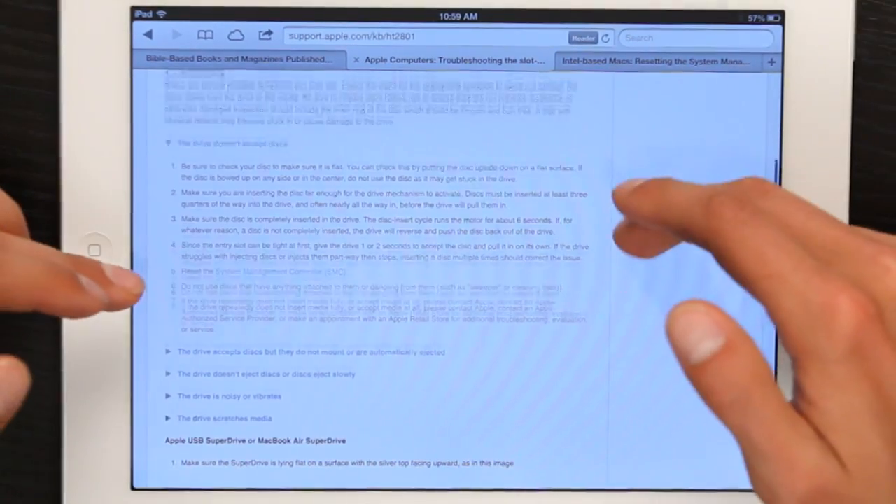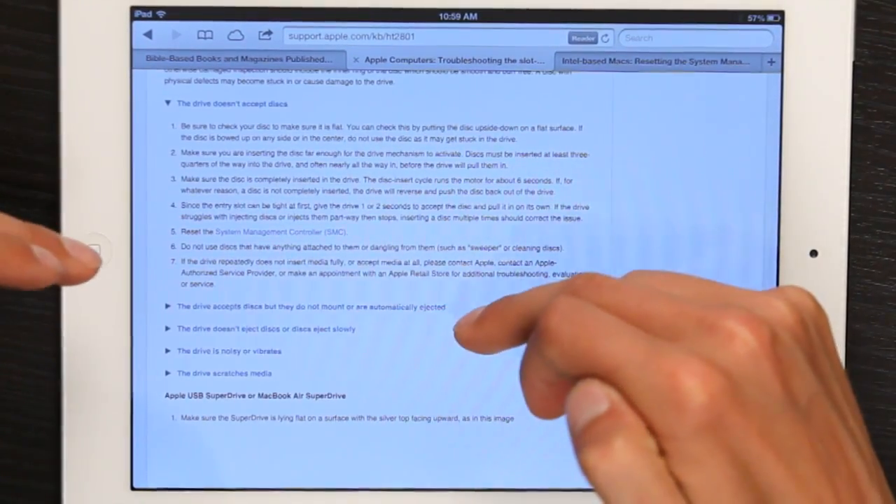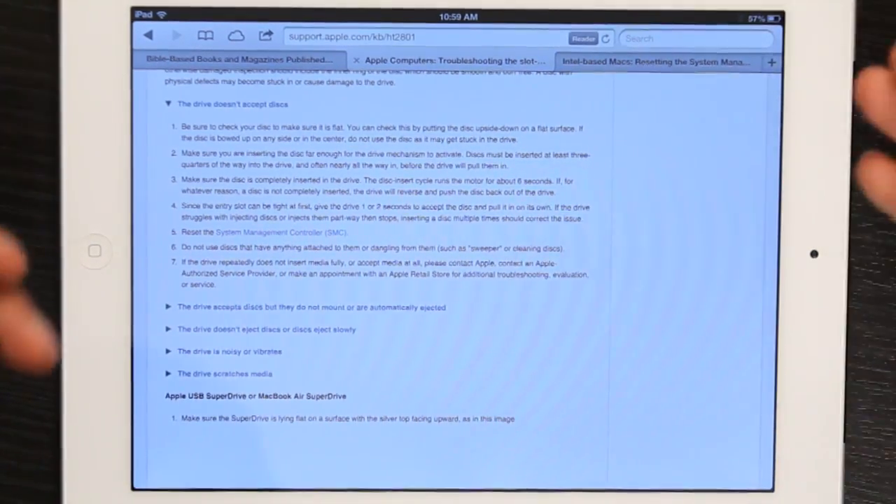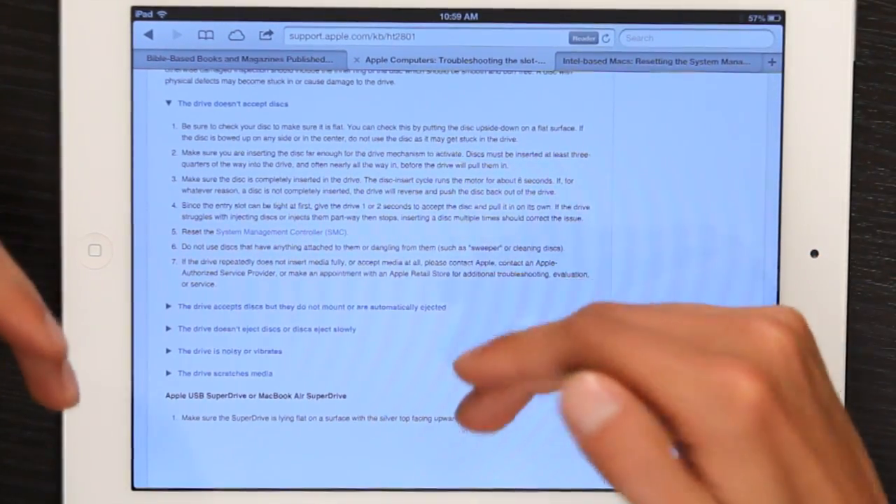This helps you determine what exactly is going on. So, let's say the drive doesn't accept disks, or the drive accepts disks but they do not mount or are automatically ejected. The drive doesn't eject disks, or disks eject slowly. The drive is noisy or vibrates, or the drive scratches media. This article has troubleshooting steps for any of those possible scenarios.